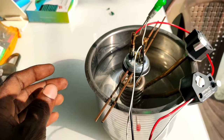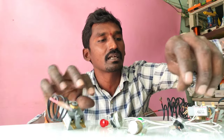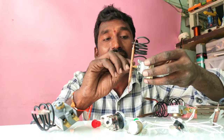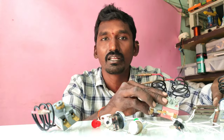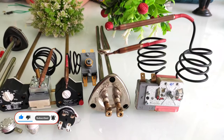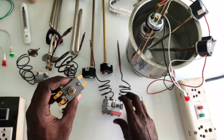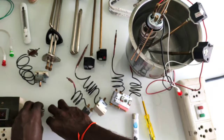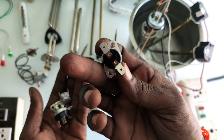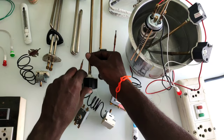Now we are going to take a look at the thermal cutout. We will show you how this works. This is a thermostat. This is a tank pipe.